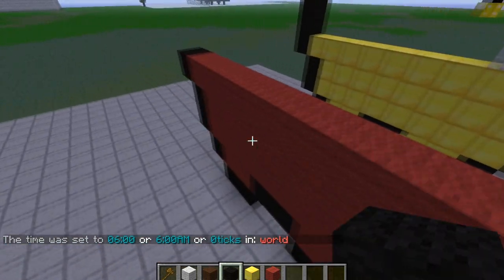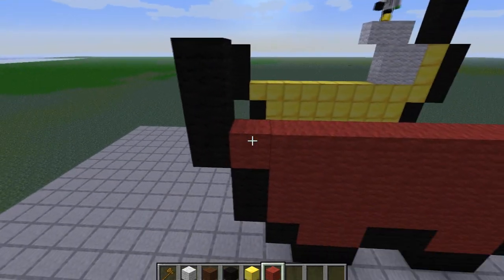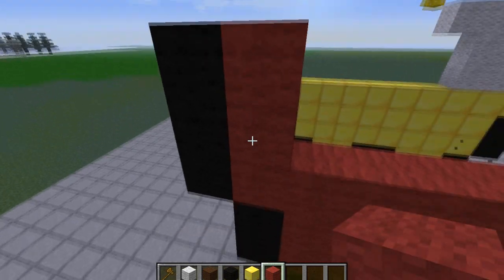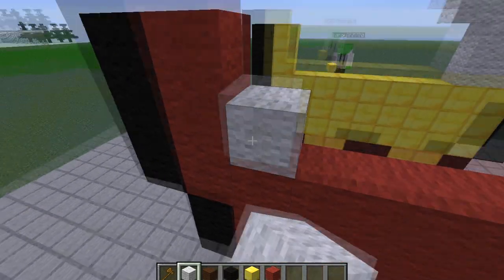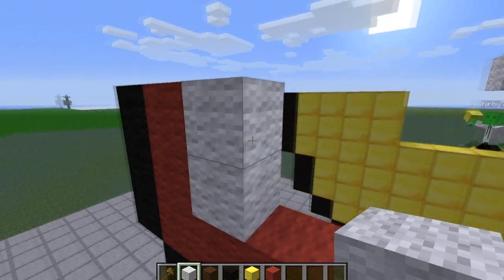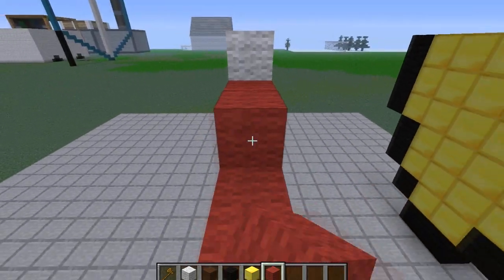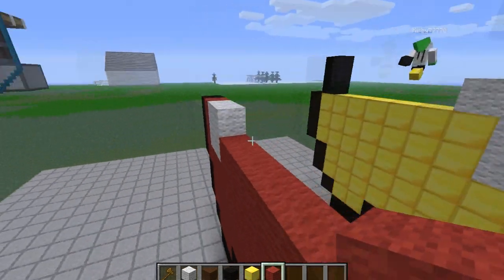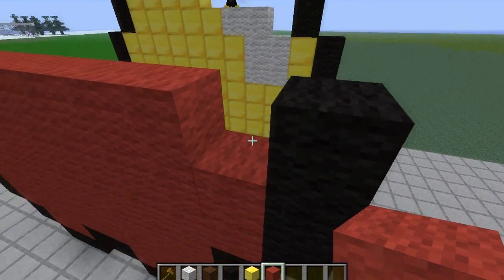This goes up three, so I'm going to go ahead and do that: one, two, three. Right next to it is a layer of three of yours, and then the top two are going to be white wool, then two more next to it. Then I'm doing red all the way down.